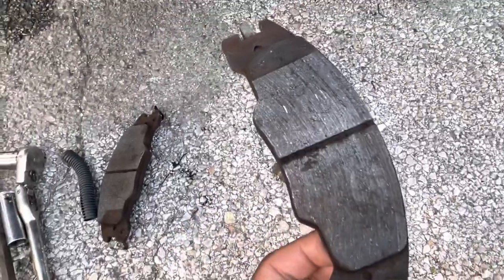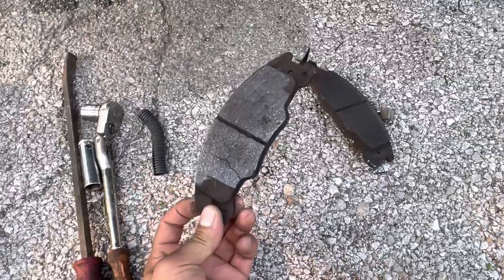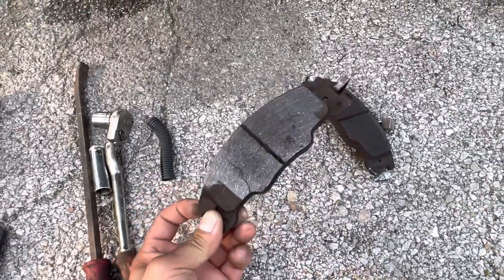You see how there's straight-line cracks in this one? And then there's fractures all up and down the brake pad. Not good.